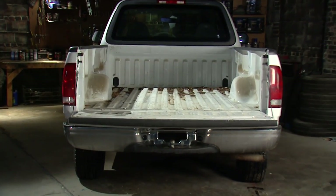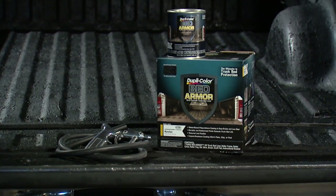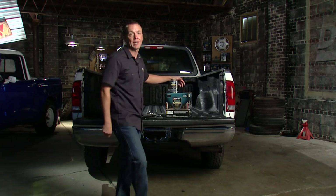We did this today and saved a ton of money in the process, and that is exactly what it's all about with this whole Daily Driver series. For more information about bed armor or any of the other Duplicolor products, be sure to check out their website.